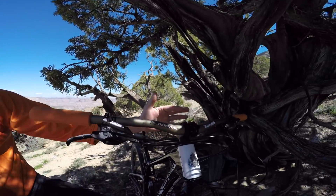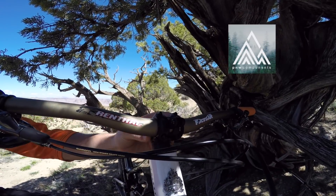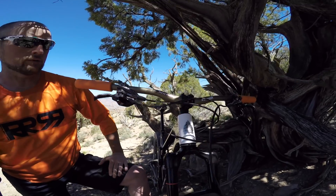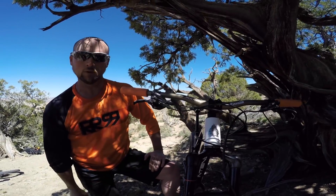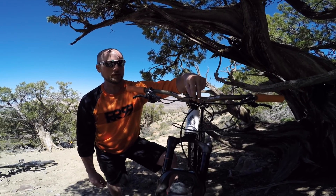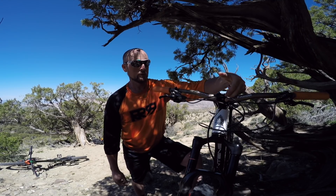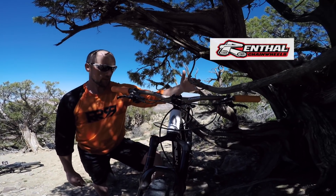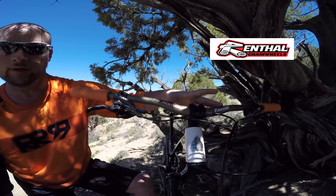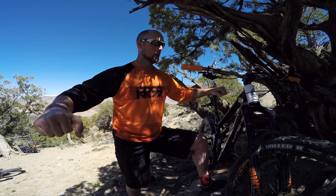Coming up front — I changed out the stem just to give this new P&W components stem a go. This thing comes stock with a GoPro mount on the front, which is really cool. Especially if you're making videos, you don't have to worry about bringing an extra adapter — you just snap your GoPro in there, bolt it on, and you're good to go. Coming across the top, you have a 780mm Renthal bar. I really like the wider bars, especially for a guy that's a little bit wider up top — gives me more width to get comfortable going downhills.